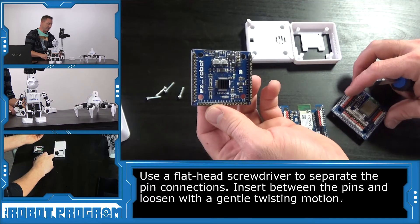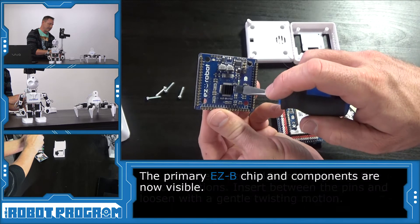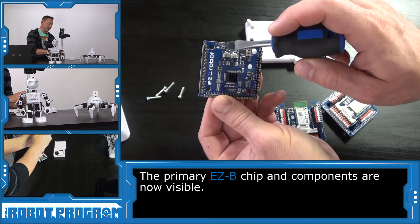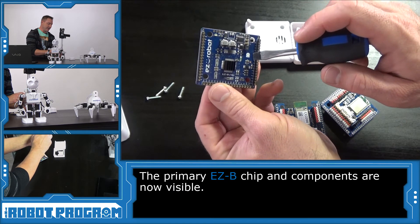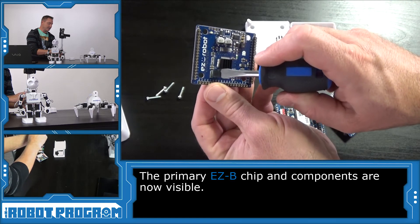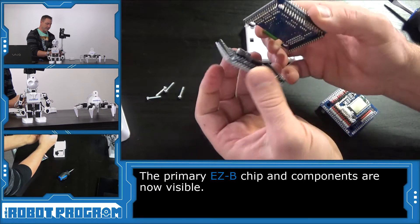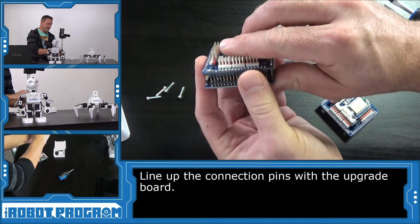Now you can see what the bottom of the EZB looks like. Here's the actual main EZB chip — it's got a heat sink on it. This area here is your power supply — it's a digital switching power supply. And then of course you have your amplifier and some LEDs that give you status, as well as current limiting resistors. What I'll do is take the new version 2, work very carefully, and line up all the pins.